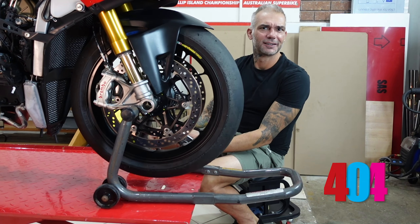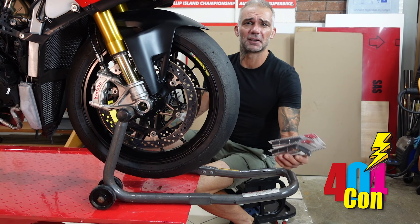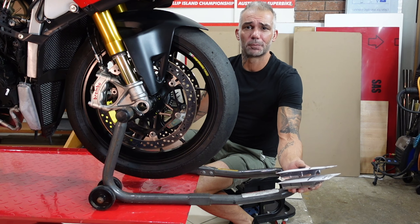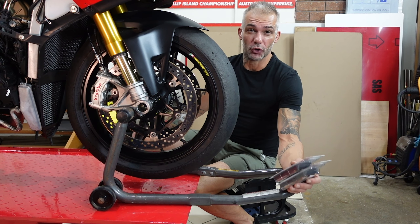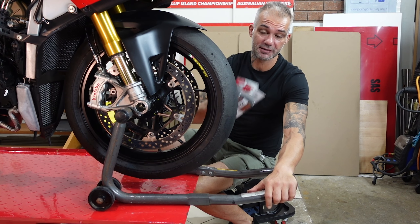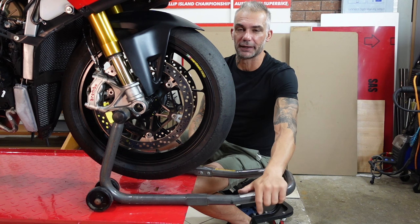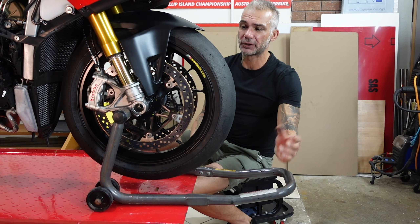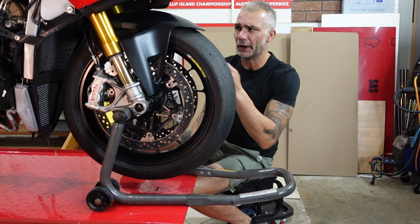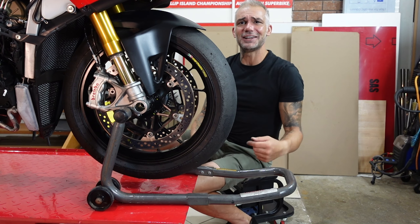Welcome back! We got a rainy day out there and we're stuck in the garage. What's better than doing maintenance on our Panigale V4? We're removing the front wheel, installing new brake pads, and showing you the right way to put your front wheel back on. I'm emphasizing this because you can put it on wrong and end up using only half of your front suspension.